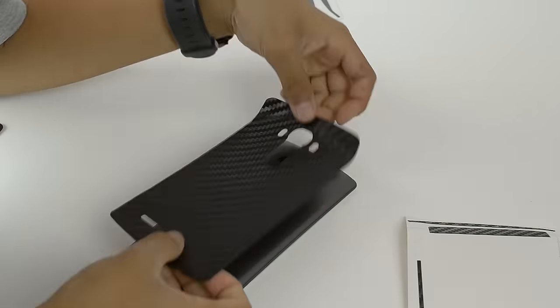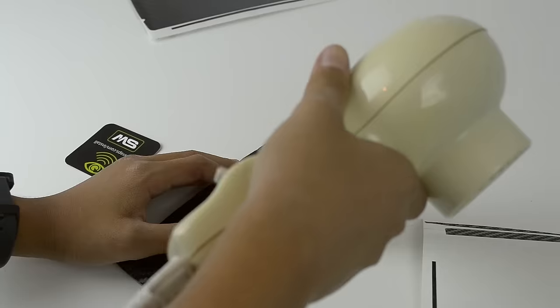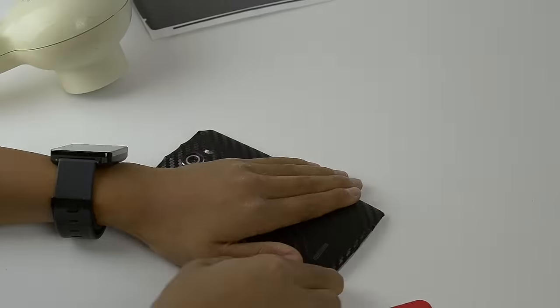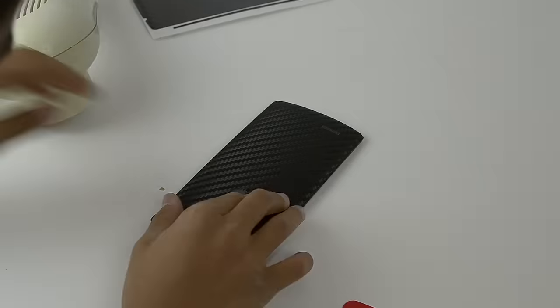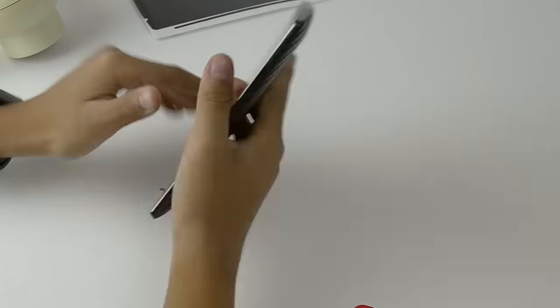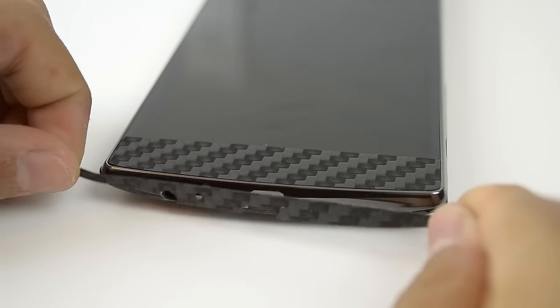I think it was pretty accurate, and there are cutouts for everything on the phone, including the camera, the flash, the autofocus system, the buttons, the speaker, the front elements of the phone. And overall, it just looks very nice. There are also cutouts for microphones and ports at the bottom.